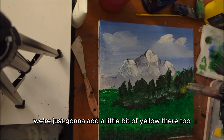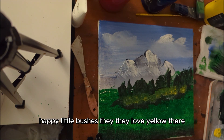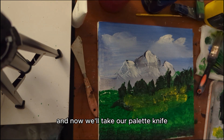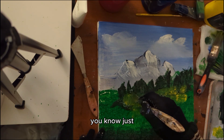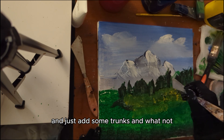We're going to add a little bit of yellow to add some highlights, because happy little bushes — there's lots of yellow in our happy little bushes. Now we'll take our palette knife to season the big tip and we're going to cut some tree trunks here and there and everywhere. You don't even need paint on your brush for this one — you're just going to cut through it and add some trunks.